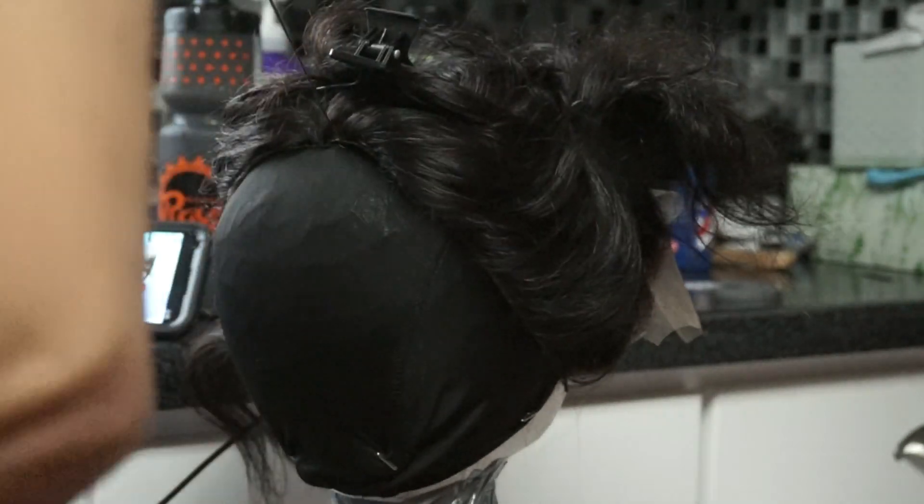I don't cut my wefts when I reach the frontal — I fold them over. I do that because sometimes if you don't like how a wig looks, you can take down the wefts and not have to worry about placing them a certain way since none of them are cut. It also takes less time to just fold it over instead of cutting. When I get toward the top of the wig I'll start cutting because I don't want it to be bulky, but in the back it doesn't really matter because that's where you want the fullness to be.